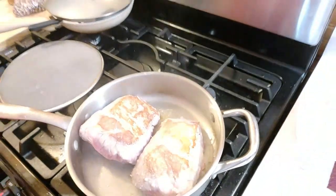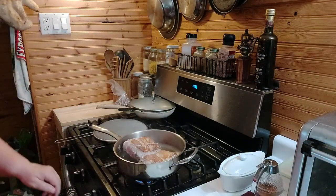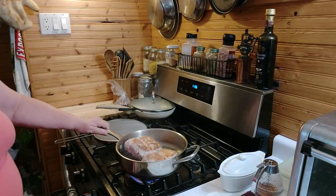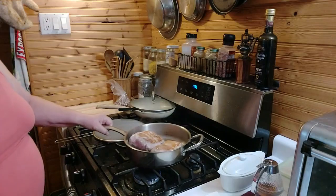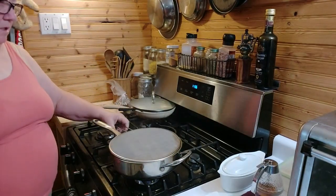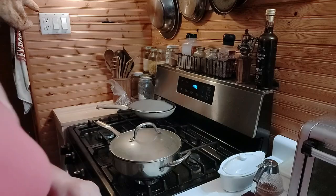That's some good browning right there. Now I want to turn the flame down low — I had it up high, and now I'm turning it down like that. I think right now I'm just gonna put my lid on it and let it cook.